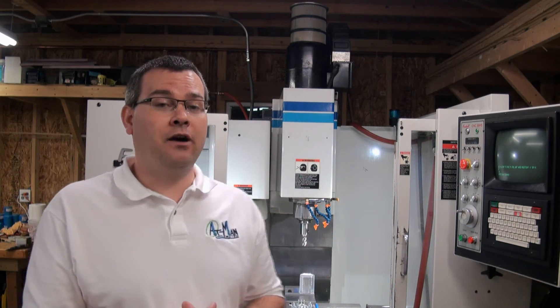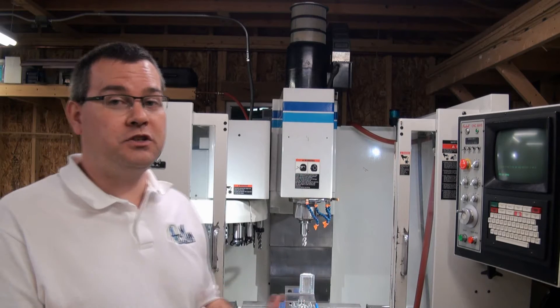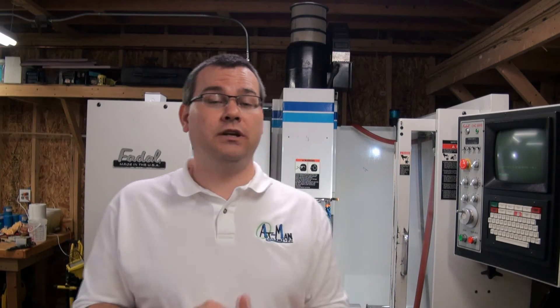Once you have the size of your machine, you also have to account for the clearance requirements. This machine behind me has about an eight foot by eight foot footprint. However, the manufacturer recommends a two foot clearance around the entire machine, which is critical for maintenance, repairs, and cleaning. So now your eight foot by eight foot footprint machine just became a twelve foot by twelve foot machine. We also need quite a bit of space in front of the machine so we can get our parts in and out.